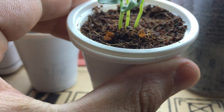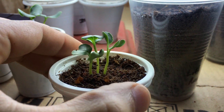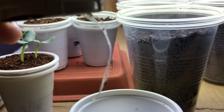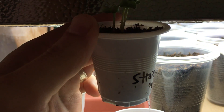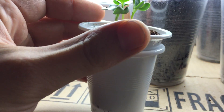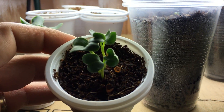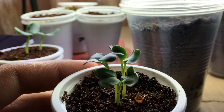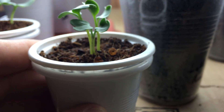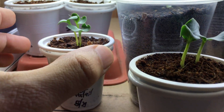Here is the rat tail radish that just germinated — it's got three little rat tails. It was only germinated a day or two ago and look at the size of this root system at the bottom of a little two-and-a-half ounce cup. It was planted from seed on May 29th, so it's only been a couple of days and it's already beginning to put on its first sets of true leaves.